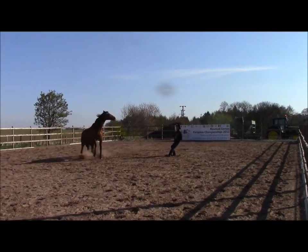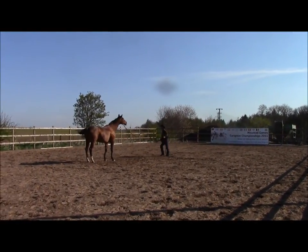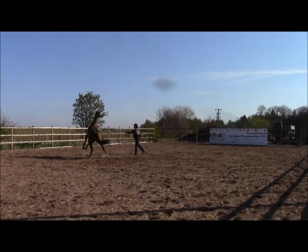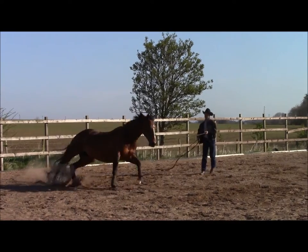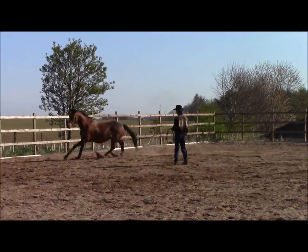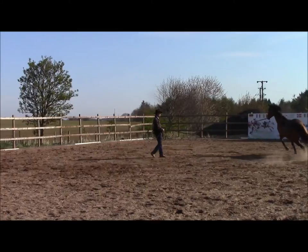I put on some more pressure and now she wants to rear up. I ask her to go forward and there she rears a good one. She spins and tries to rear, so I'm going to keep on the pressure until I get her going to the left in the original direction. The problem is now she's doing what I want her to do but she's just flying around the circle.